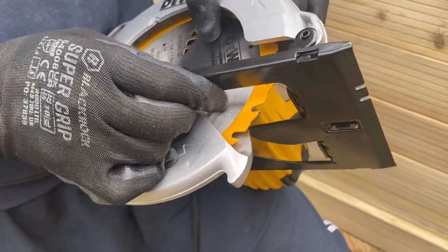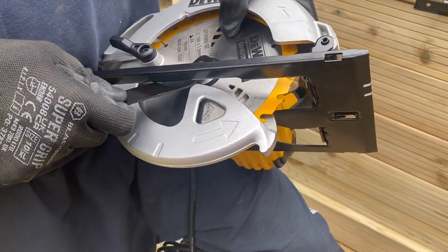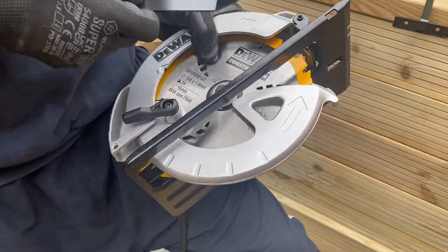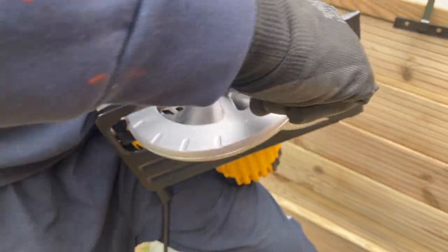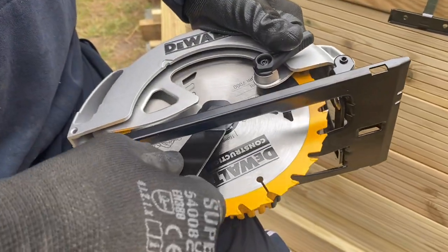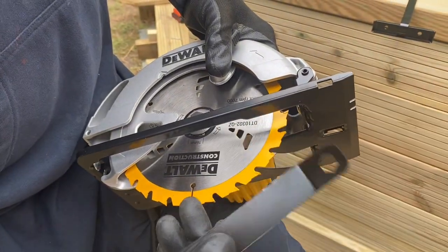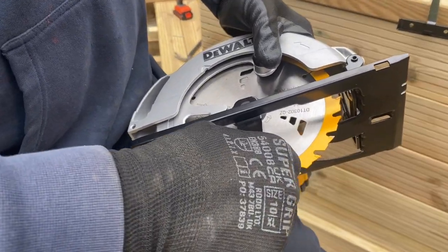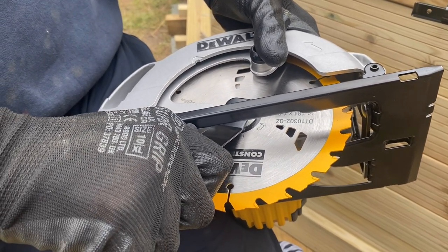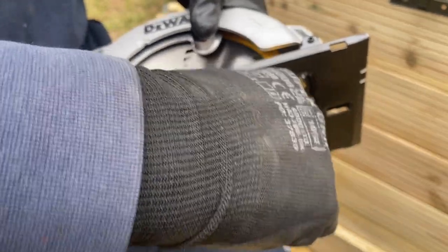And now you can press the lever down again and just hold it for a few seconds, till you can get this bolt tight. Just a little bit. This is the right way. Now just tighten it. Make sure it's fully tight - they're not gonna loosen the bolt or break, otherwise it's too dangerous.